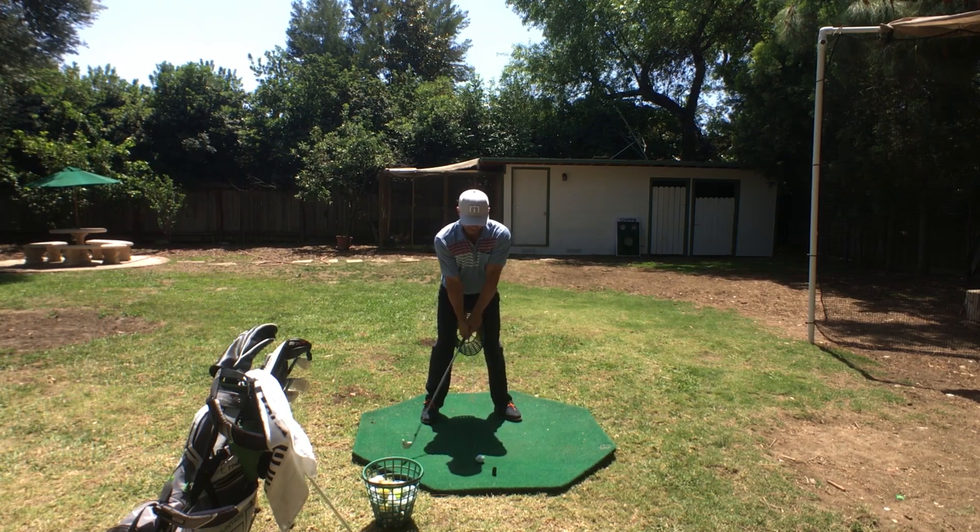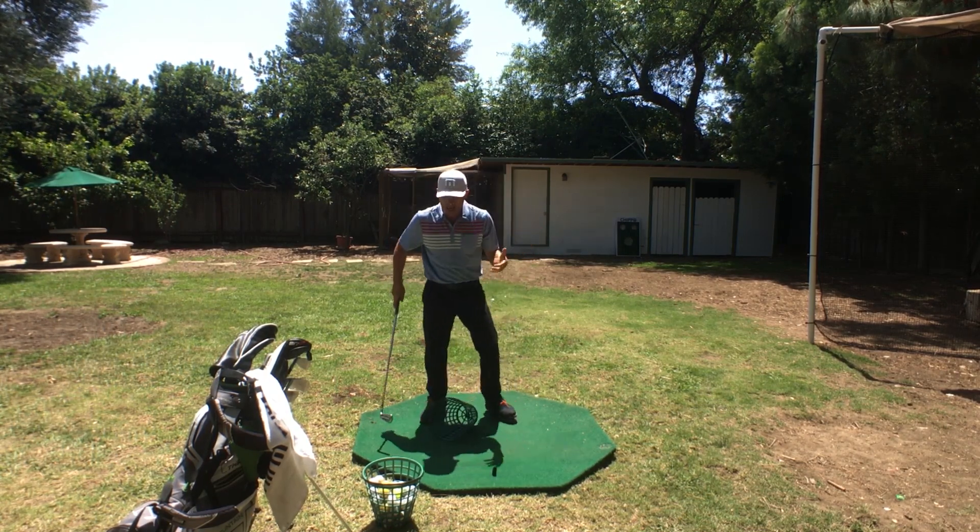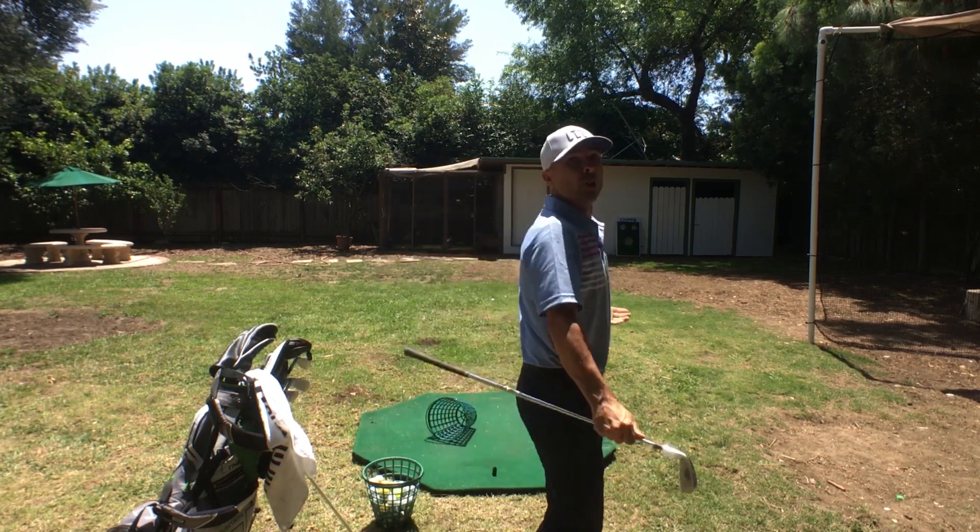Hopefully it looks something like this. See that? I want that basket to fall to the ground and then you go.